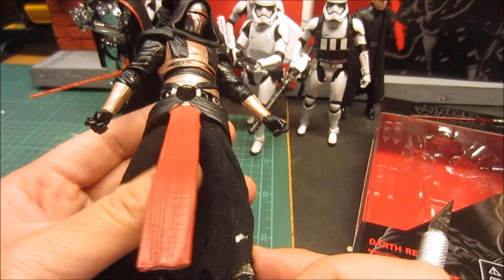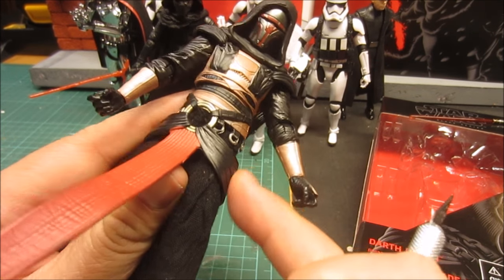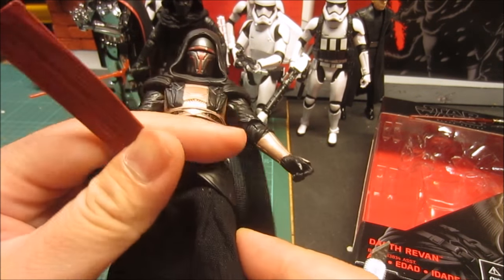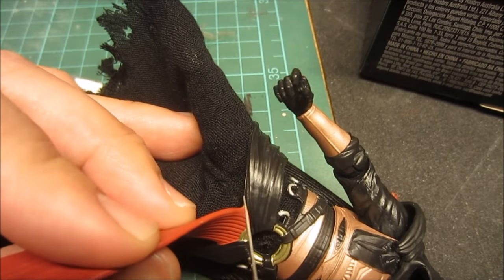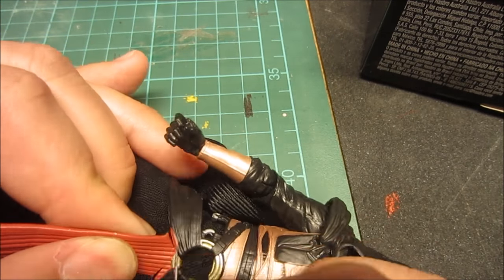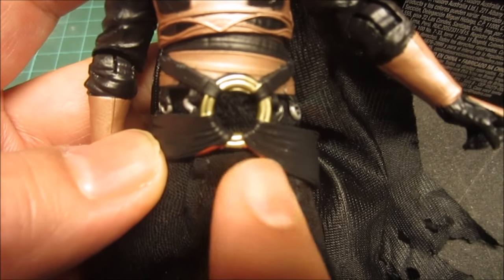Removing the red part is a little scary but it has to be done. It doesn't look like I can remove the black belt part, so that has to stay on the figure. Pretty much removed it — I'll have to repaint this part, but that's really Hasbro's fault for adding more red paint than they should have.